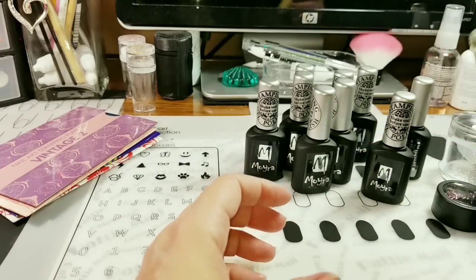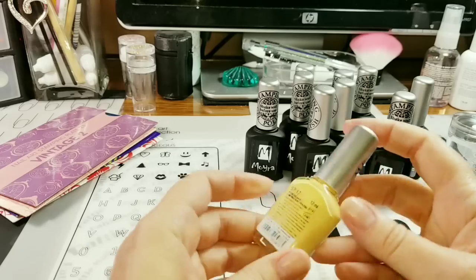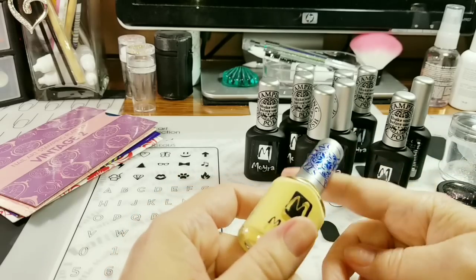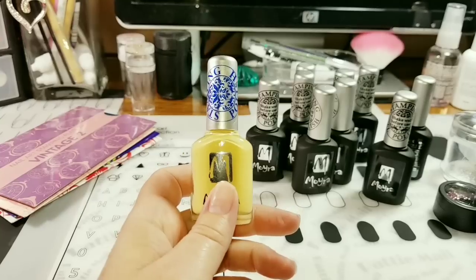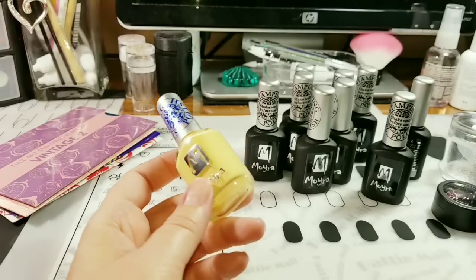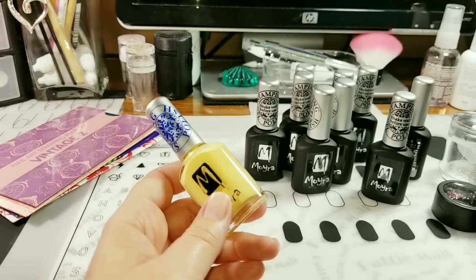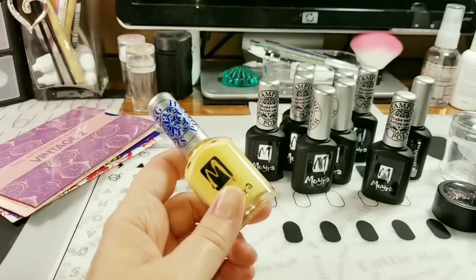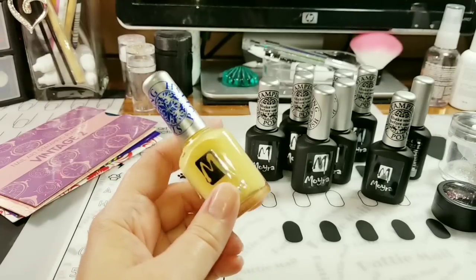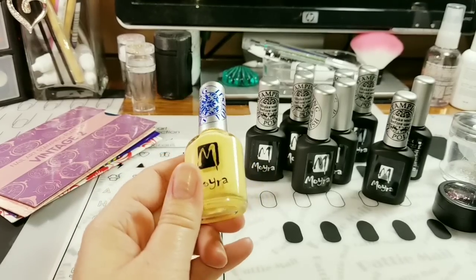This is just a regular stamping polish — stamping polish 17 in vanilla. I bought it because my daughter wanted a bottle of it, so I bought it for her. I didn't buy one for myself because I didn't really care for the color, but then I saw her color and I really liked it. So I bought myself a bottle, and I paid $2.50 for this — it originally sells for like $4.90.